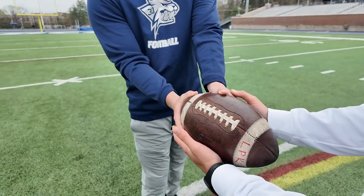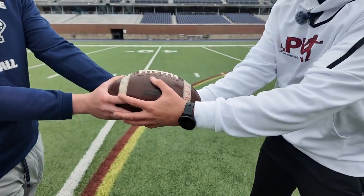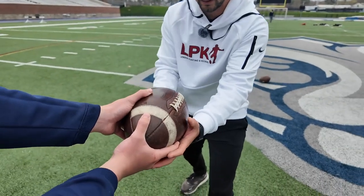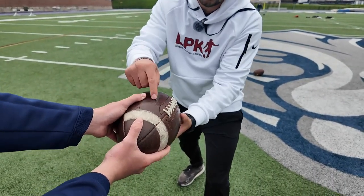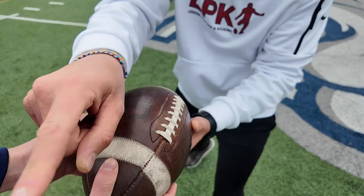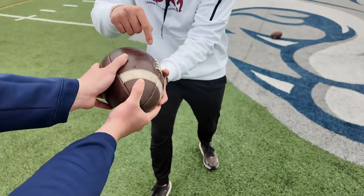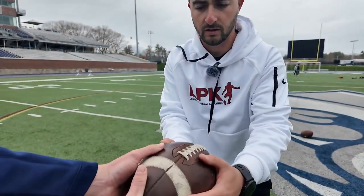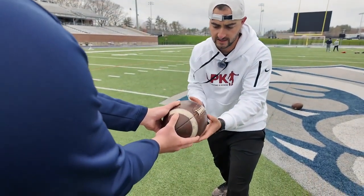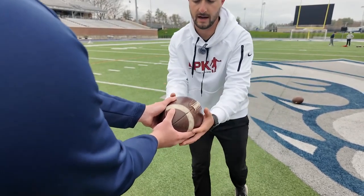Our setup is super important. This ball is not straight — we talk about a clock. This would be 12 o'clock. We want to make sure we're at 11:30, 11:45. You see the Wilson sign and the lace — we call this the river. This river right here should be flowing up through Sean's shoulder. If the ball is turned in, the river is flowing outside or inside the shoulder. We want to make sure the river is flowing right through his shoulder. He's at 11:45 and in a great position to make contact. So it's all about our grip and how we hold on to it to start.